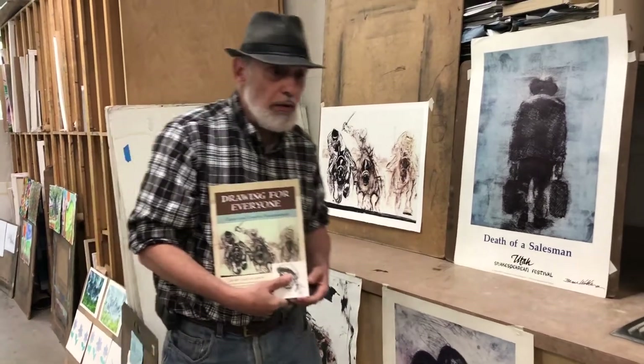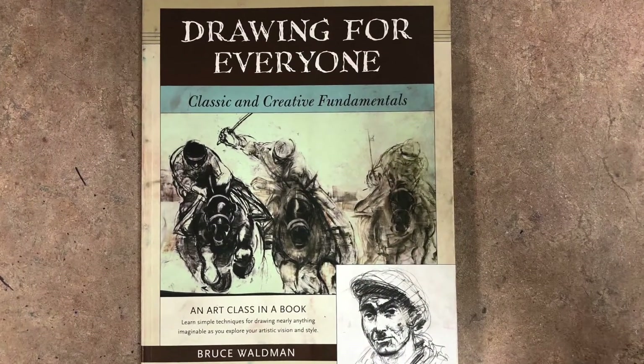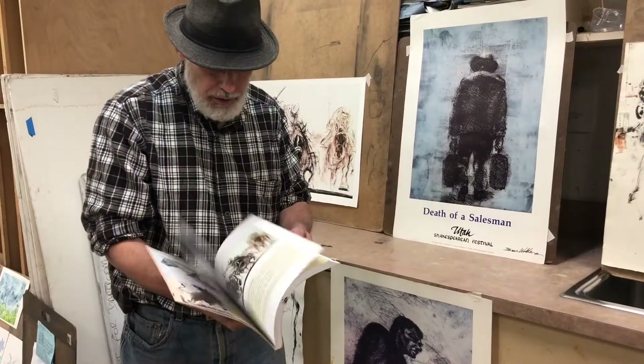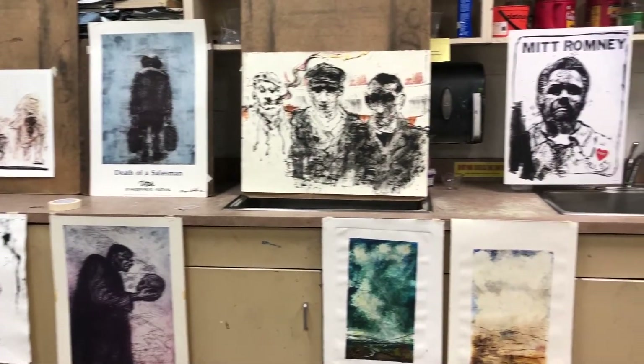This is a book that I wrote and did all the artwork on — Drawing Fundamentals. It's on the cover and it's a step-by-step guide. So that basically covers it as far as techniques go.